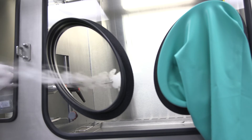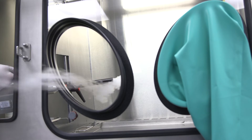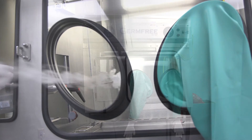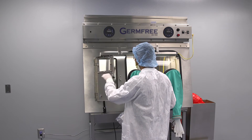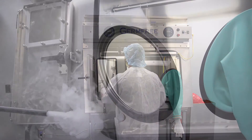If a breach of containment, such as a tear in the glove, were to occur when there is positive pressure inside the Versaflow, the air inside the unit would flow outward. The outward flow of HEPA filtered air would provide protection for the product inside the Versaflow by keeping contaminated air in the room from coming into the work area.